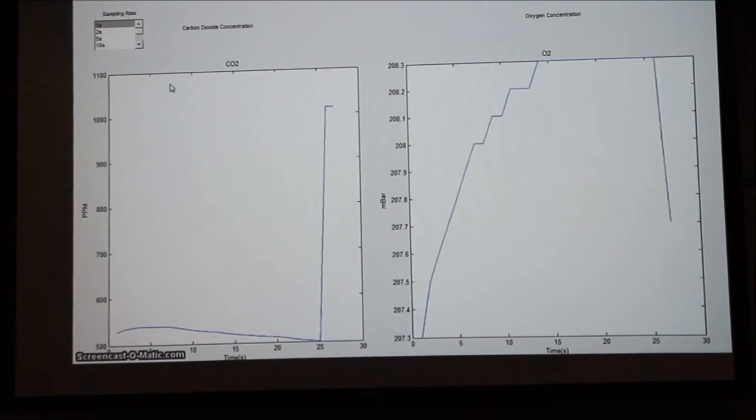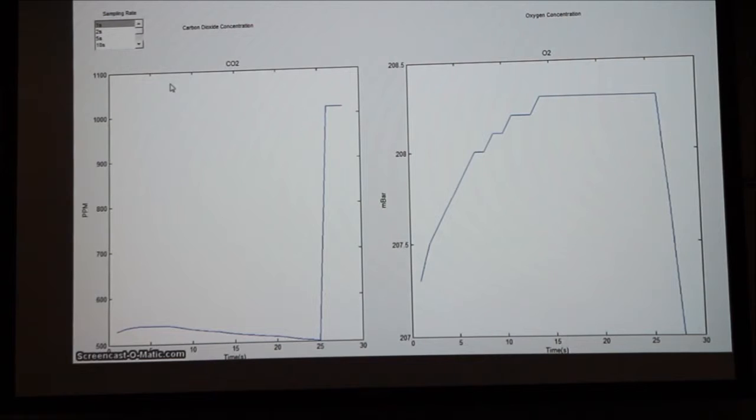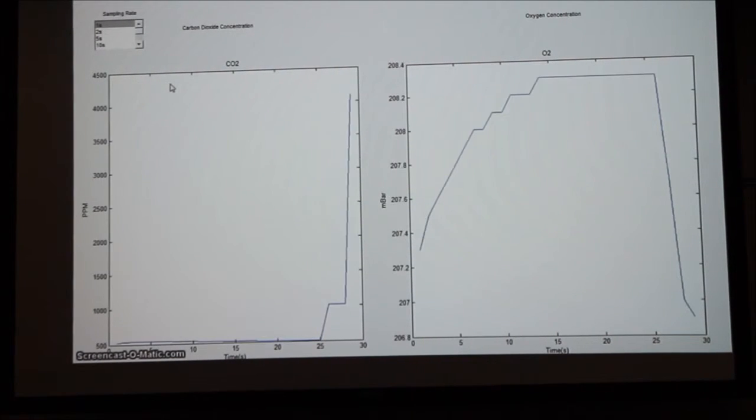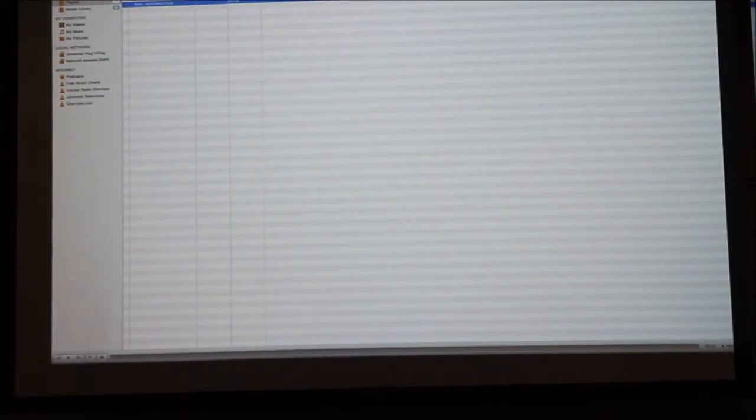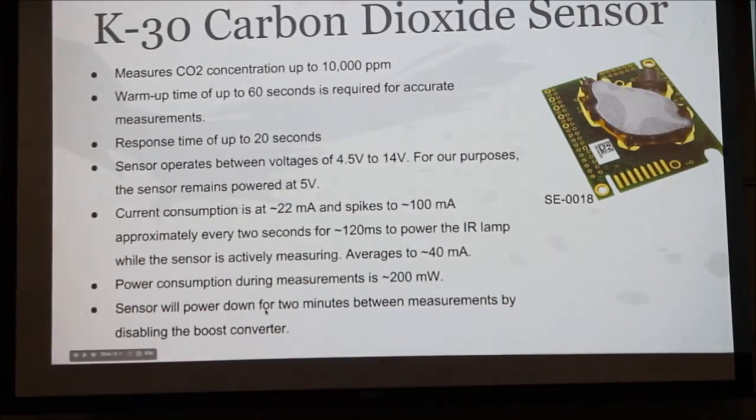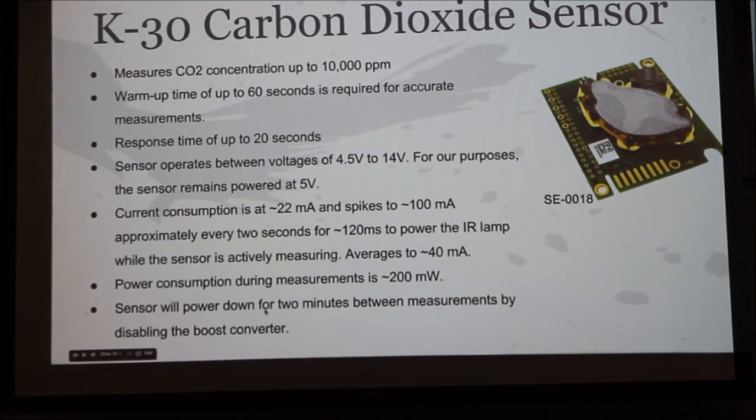And as you can see, the carbon dioxide level rises drastically as the oxygen concentration decreases drastically. After a few seconds, they should level out eventually. You can see the oxygen system.